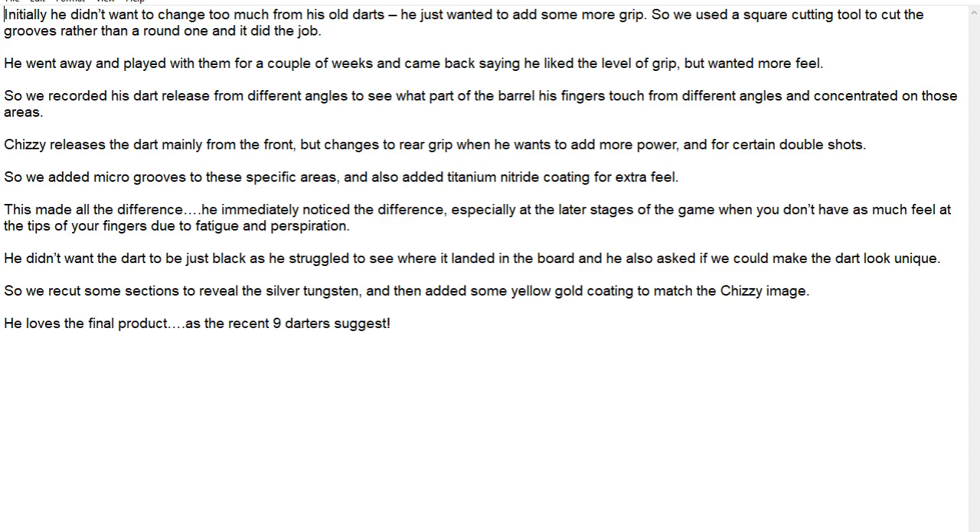Which is pretty fascinating to think about — that they go to that level. It says they concentrated on the areas where his fingers were touching the barrels. It says Chizzy releases the dart mainly from the front but changes to rear grip when he wants to add more power and for certain double shots. I didn't know that — I always thought he just kept the grip the same, which you would expect most people to do.